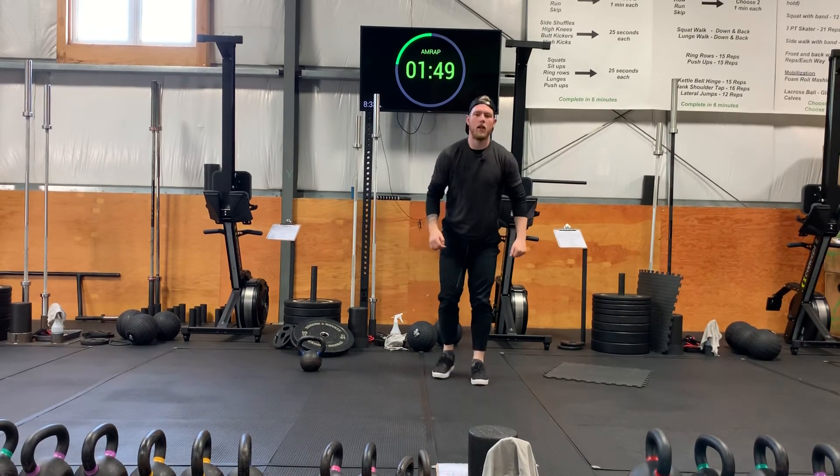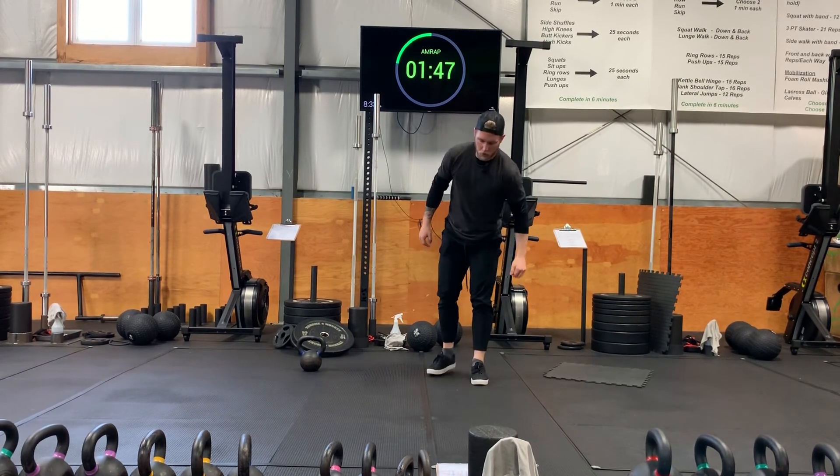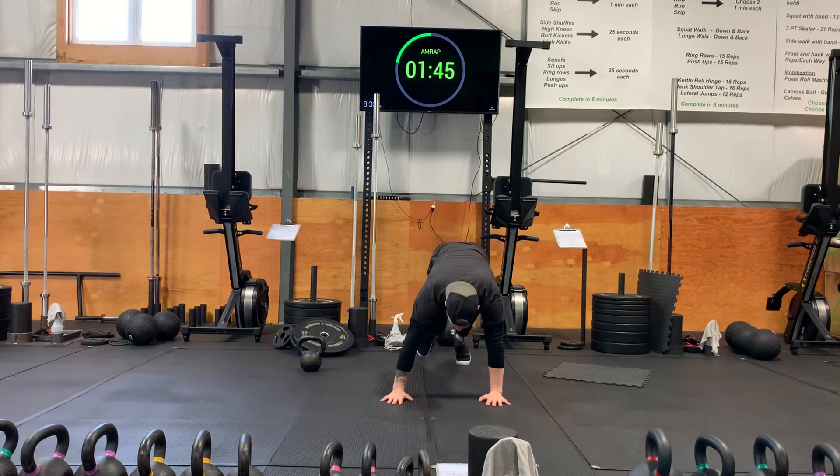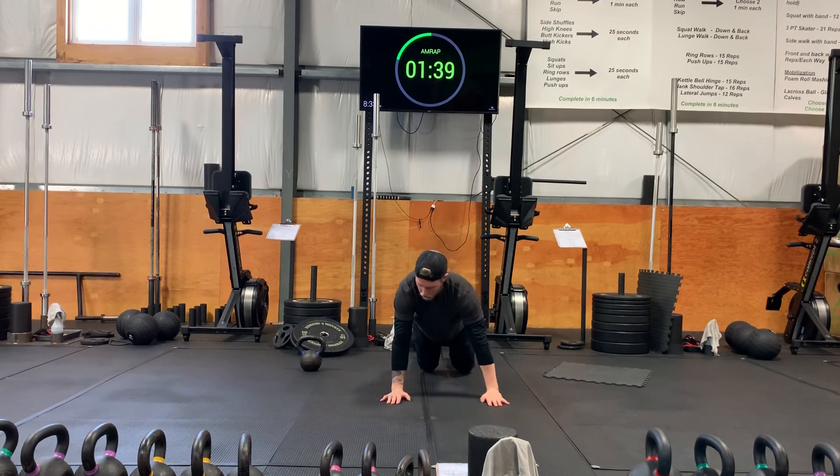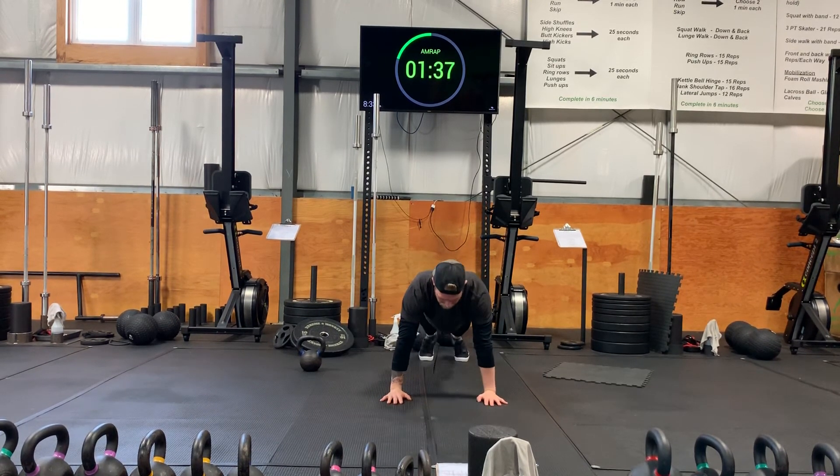Now we're gonna do push-ups — knees or toes, doesn't matter. This is just to open up and activate your chest, shoulders, and tricep muscles. All the way down for ten reps.